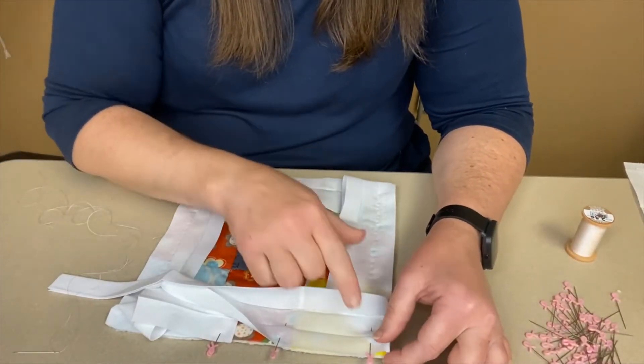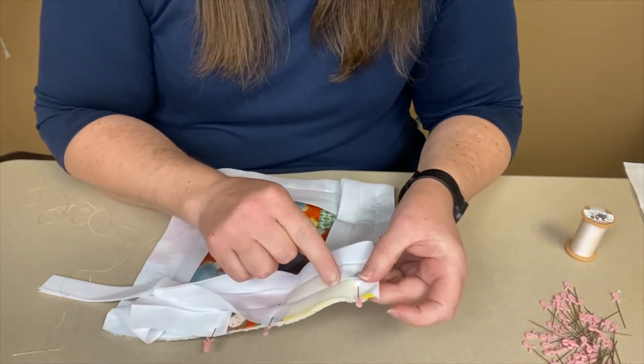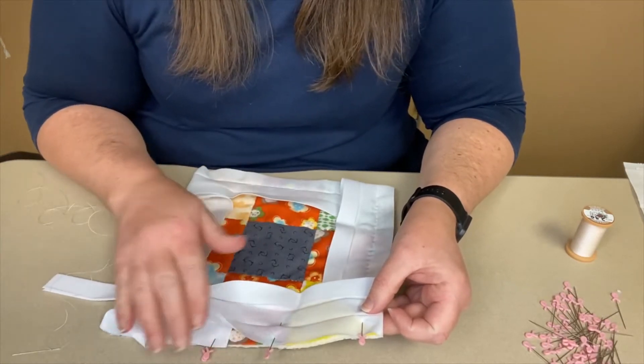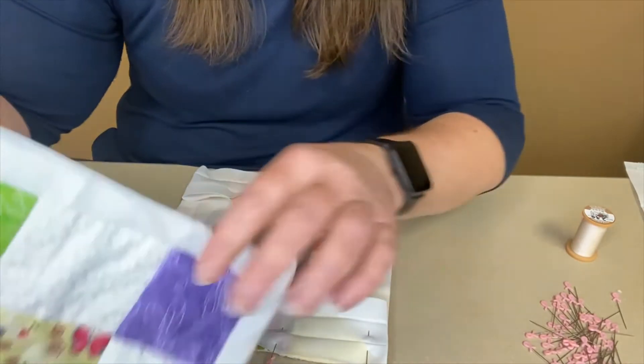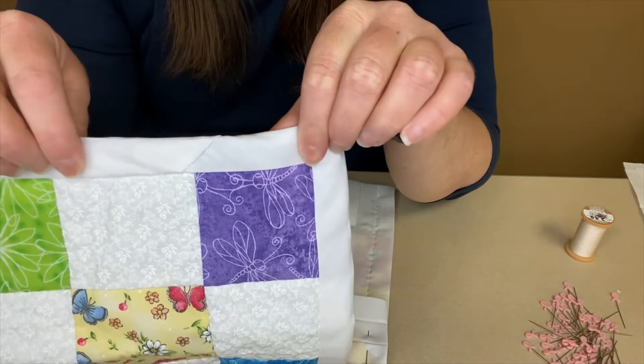When you get to the last corner, only sew just a little ways past the corner so I can show you how to join your binding pieces to create an almost nearly invisible seam with your binding.